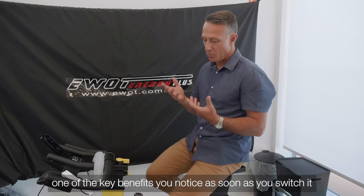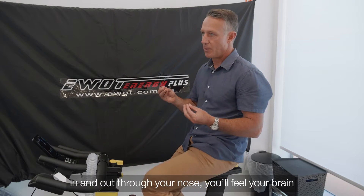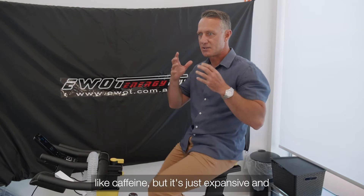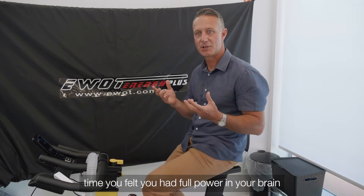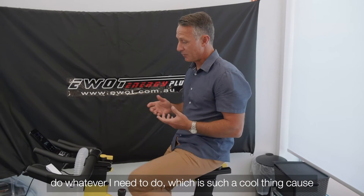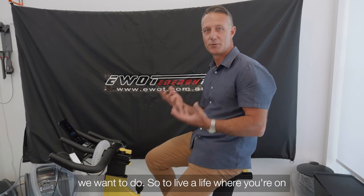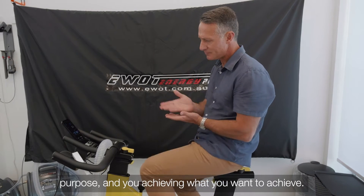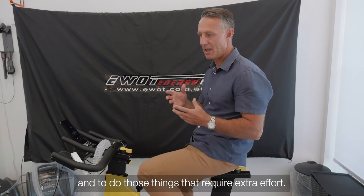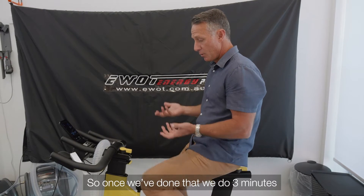As we get older, oxygen only goes to the key systems prioritized at the time. The areas that tend to get compromised are our immune system, digestive system, and brain — which has such a high demand for energy, which is why we get so much mental fatigue. One of the key benefits you notice as soon as you switch to the high oxygen state is — take a couple of smooth breaths through your nose — your brain just kind of lights up. It's not excited like caffeine, but expansive and really clear. For some of you it'll be the first time you've felt full power in your brain.